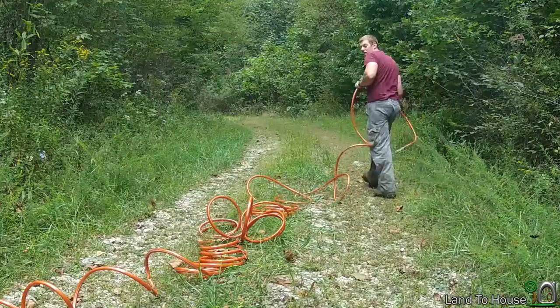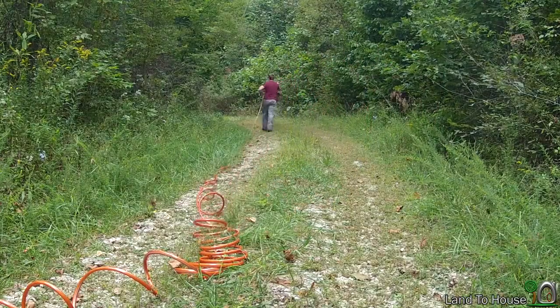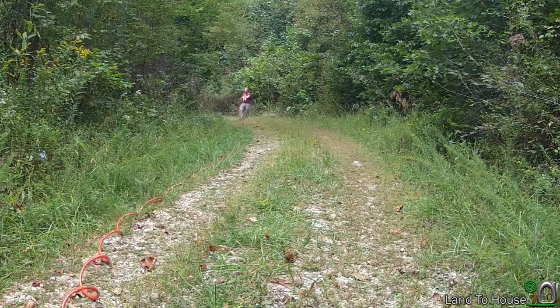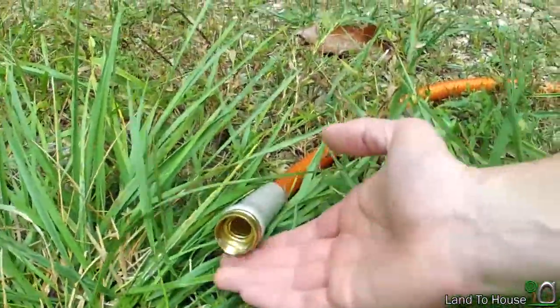I'm going to go ahead and attach another 100 foot hose and we'll see if we continue to have flow. That's another 100 feet, so we're now at 350 feet, and this is the flow I'm getting. Not bad.